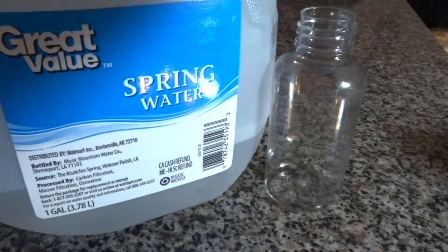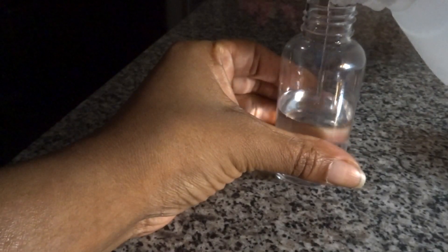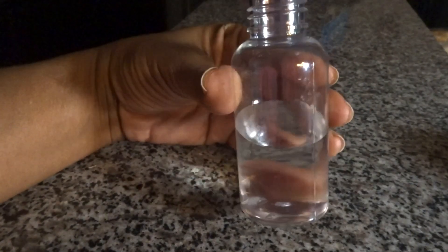The first ingredient is bottled water. I'm going to fill this container halfway. Whichever container size you use, fill it halfway with water — that's always your first ingredient in a great product.